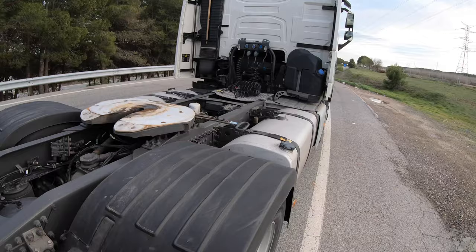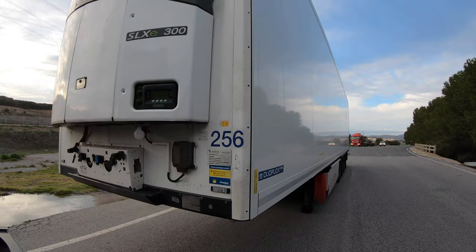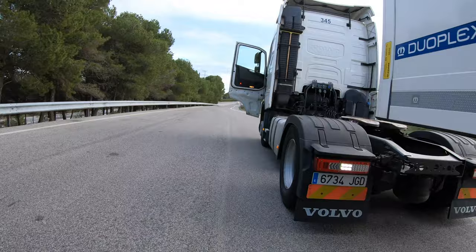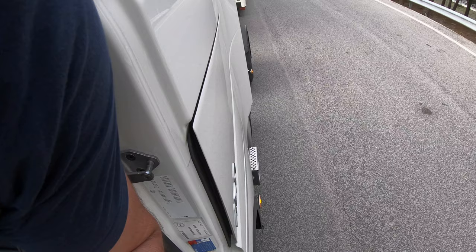Quick look — this is the differential. Now we need to couple in. To make sure, you need to find the center from the kingpin in the hitching mechanism over there. So we go very slowly, just like so, very slowly.